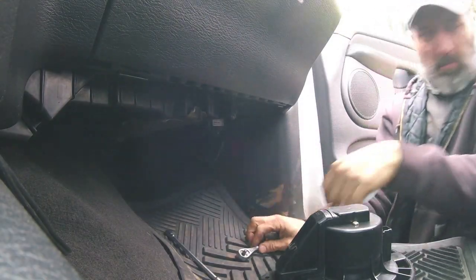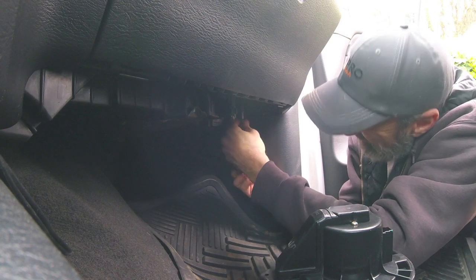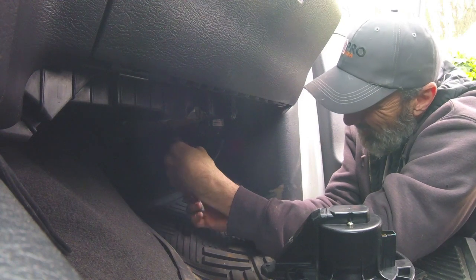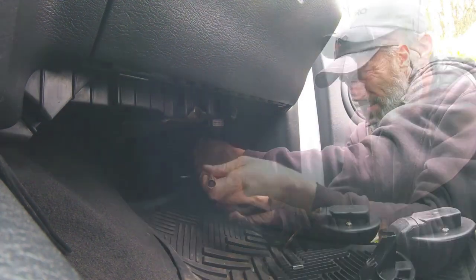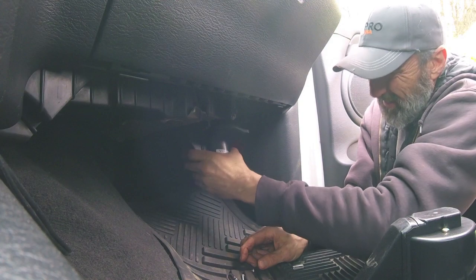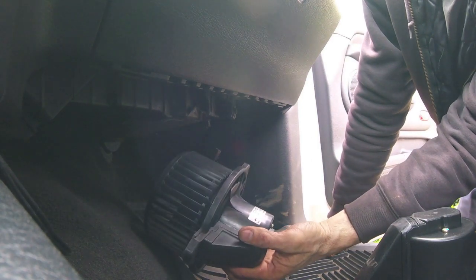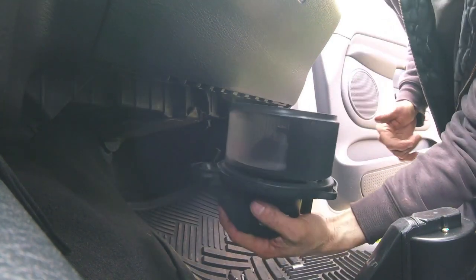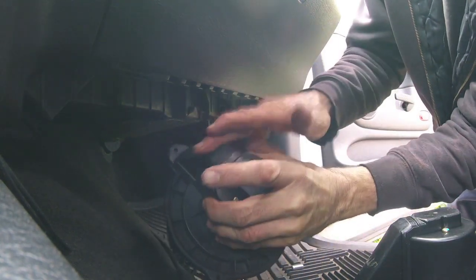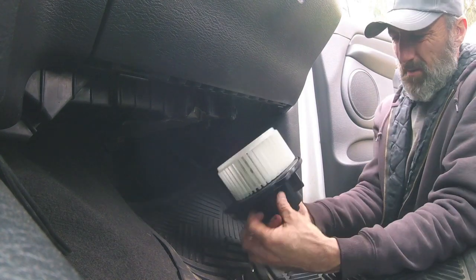Just drop the plug out of the way. One, two — got it out. Made in China. I'm assuming this has been replaced before. It has no runoff even after I did the graphite treatment. So that goes in the trash, and then we gently place the new motor back up in here.